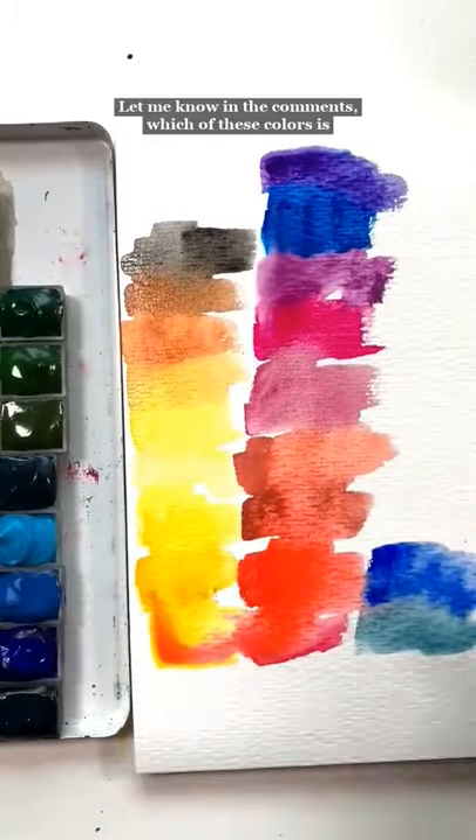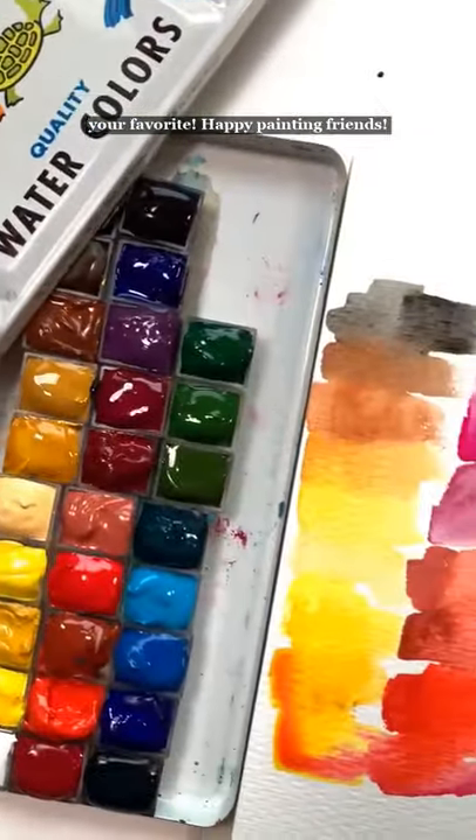All right, let me know in the comments which of these colors is your favorite. Happy painting, friends.